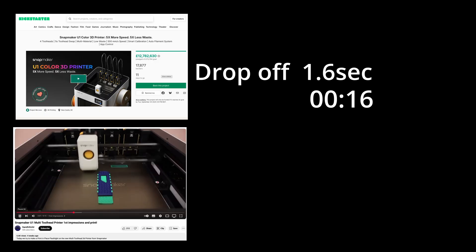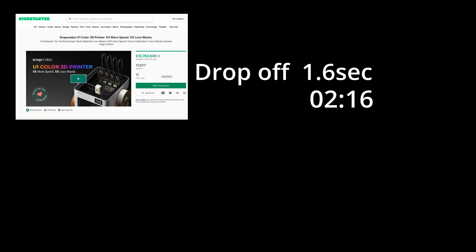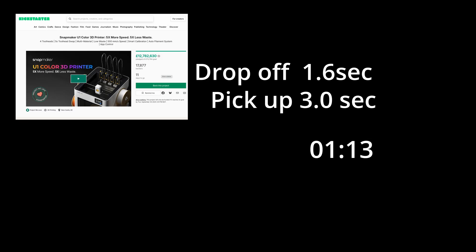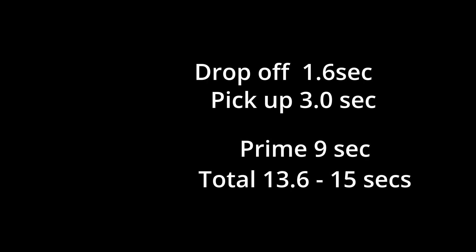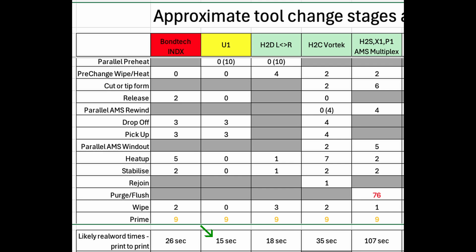Next is the very promising Snapmaker U1, a full conventional tool changer which is capable of being slightly faster than the Index due to being able to preheat. It's limited to four colours, but will be able to complete colour changes in about 12 to 15 seconds depending on how much priming is done.